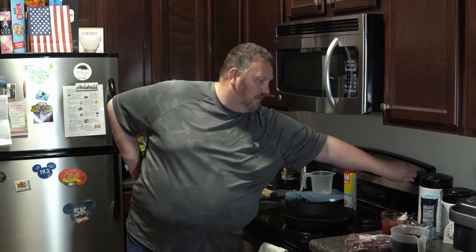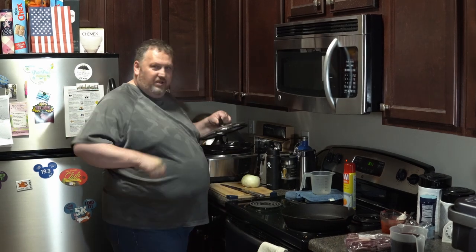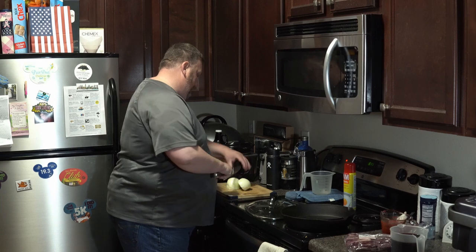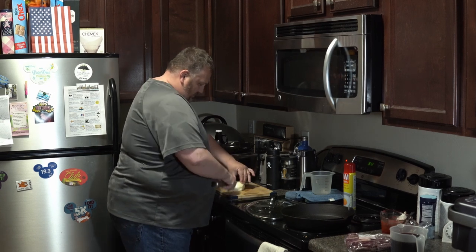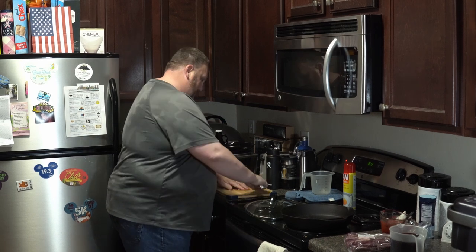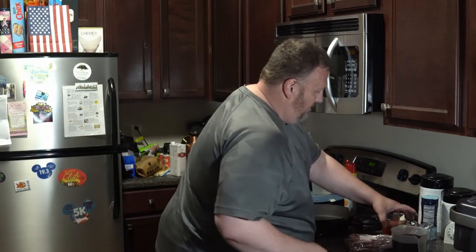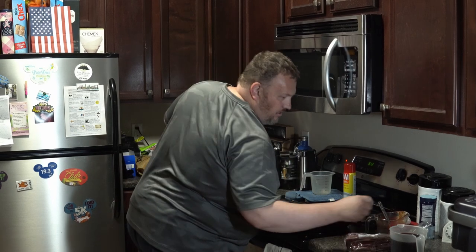Here is one cup beef stock and a tablespoon of tomato paste — I mixed that already in. I'm going to be searing this off in a cast iron skillet, get that started up. Here I've got a whole onion. We don't use crock pots in kitchens. Pouring in my beef stock and tomato paste, following that with the red wine.